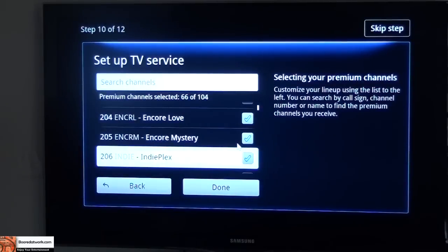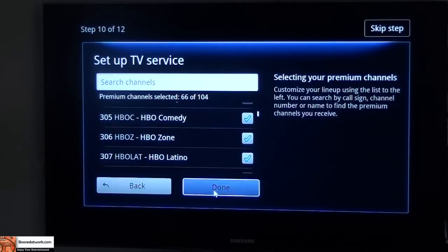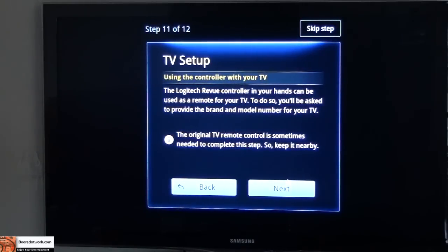You can scroll down through IndiePlex. You can go through this whole process — I believe I do receive all those. So hit done. Set up TV service — change channel. Now you can use your remote to change channel, access TV guideline, and access DVR if applicable. The original TV control sometimes needs to be set up, so keep it nearby. Always have that in mind.